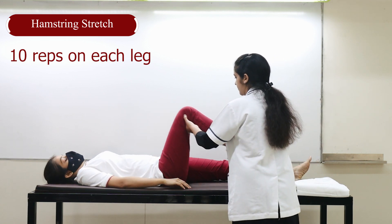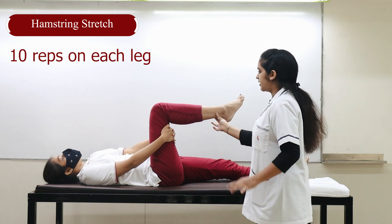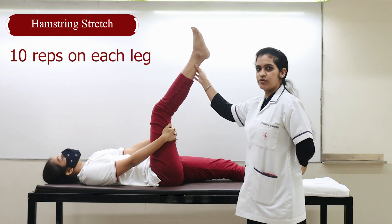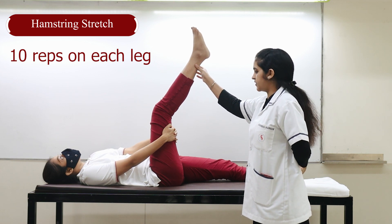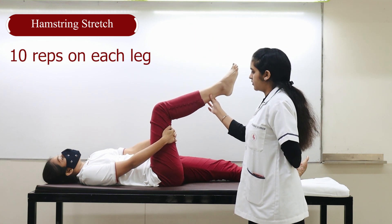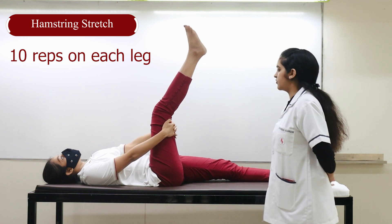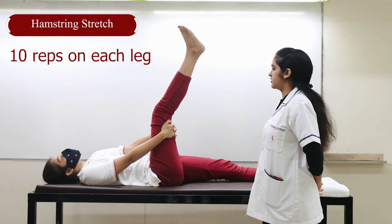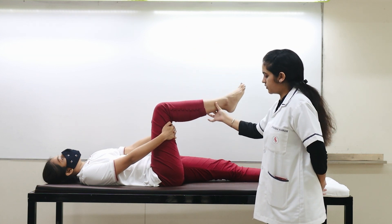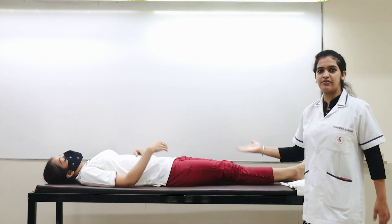Take your leg up and hold it from here. Take it up and count to 10. Bring it down. One more time — hold it up and count to 10, then relax. Take your leg down and make it straight. This is one stretch that we could give.